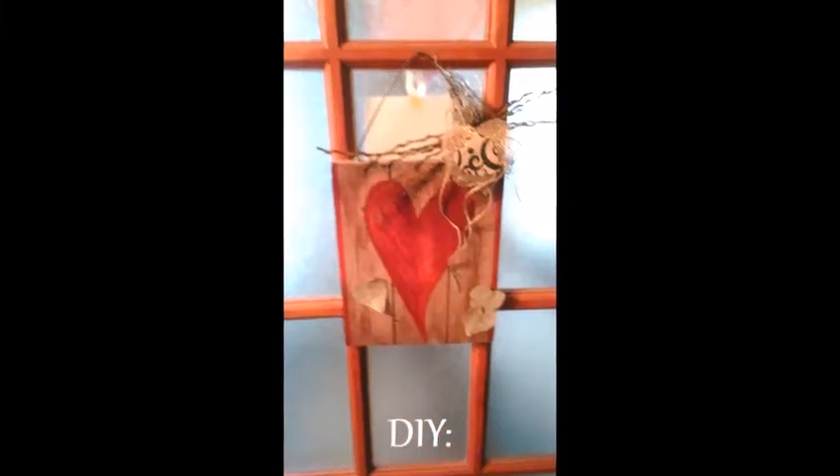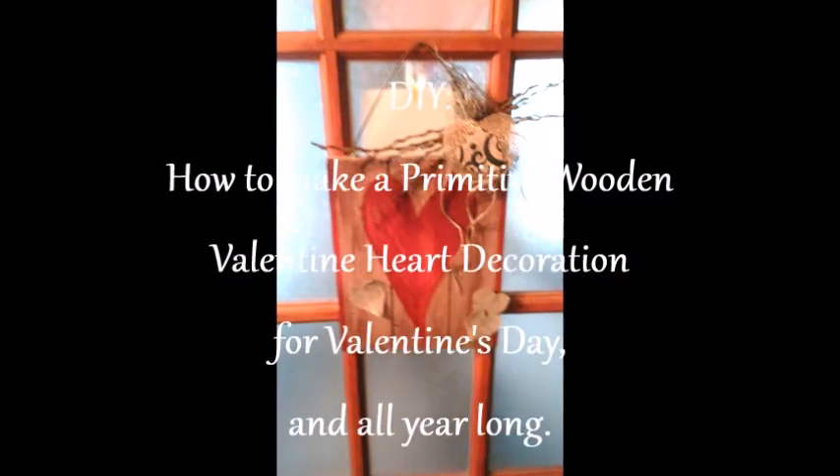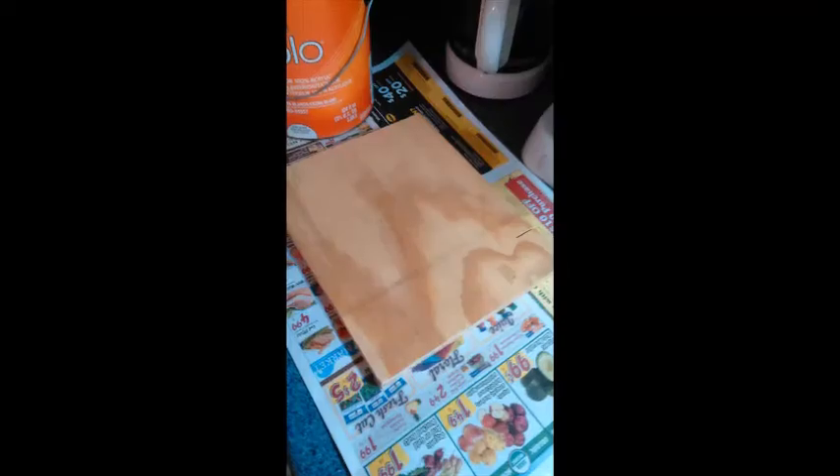Hello, and today we're going to be learning how to make this primitive wooden heart Valentine's Day decoration. It's very easy, as you'll see in the steps coming up.